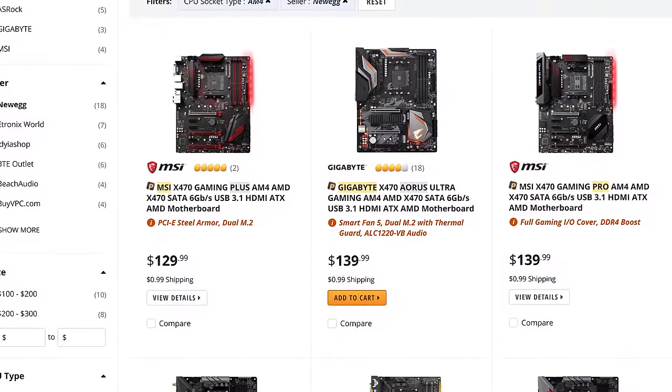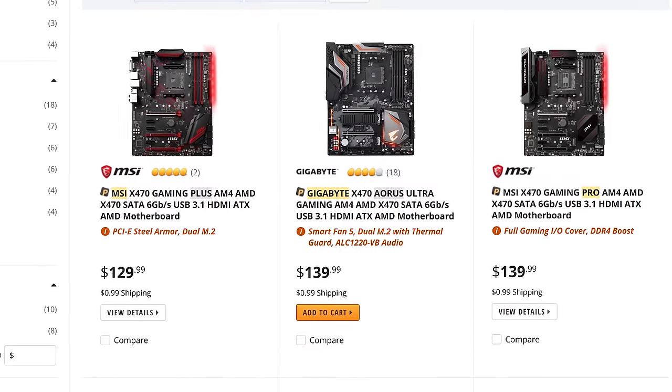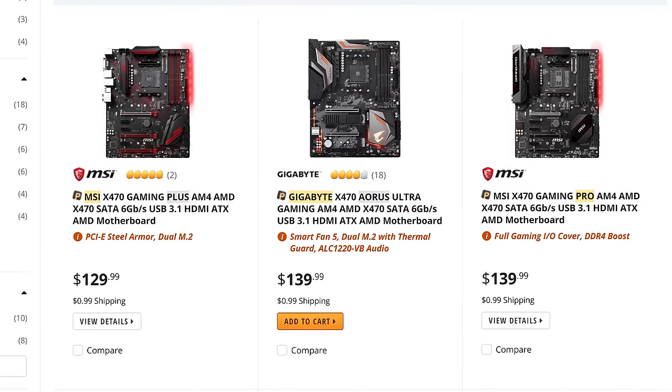You won't have a hard time finding an AMD X370 motherboard for $100 US — there are numerous options available. X470 boards are a little more pricey, as the cheapest examples will set you back $130 to $140 US. At that price we have a few options such as the MSI X470 Gaming Plus, MSI X470 Gaming Pro and the Gigabyte X470 Aorus Ultra Gaming. The MSI models are actually pretty much the exact same board — the Pro version just gets a fancy I/O cover, and in my opinion it's not sure it's worth the $10 premium.